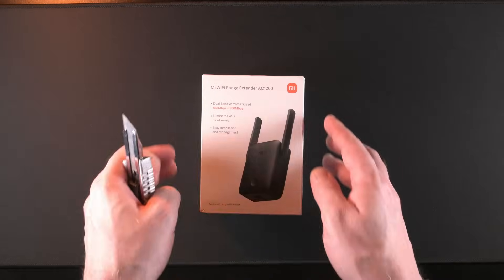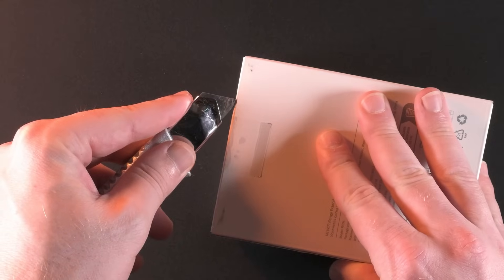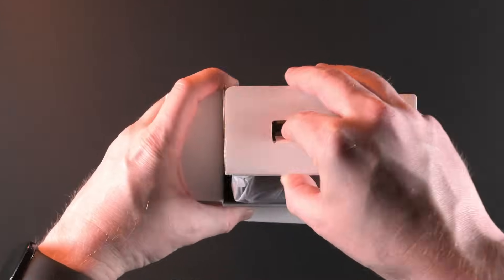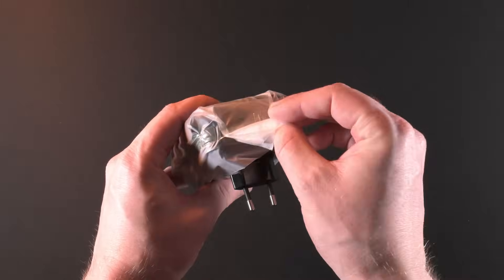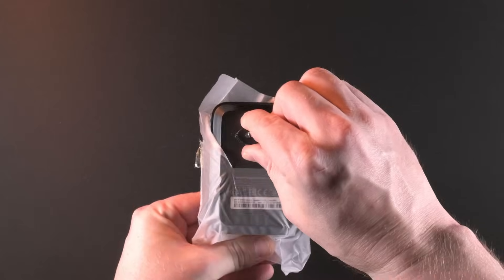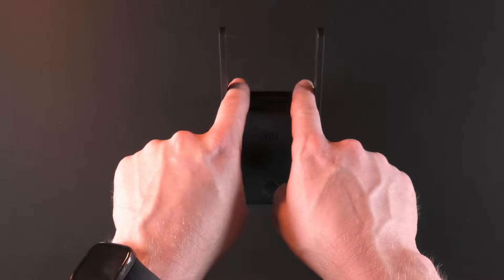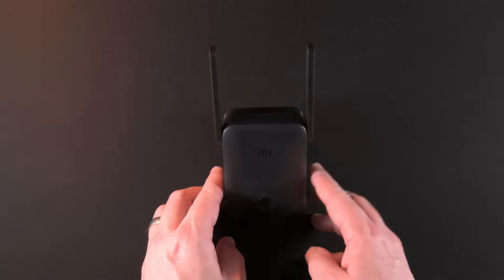Unboxing the range extender is pretty simple. Just go to the back and undo the little piece of sellotape, open the box, take out the instruction manual, remove the actual device, then take off the protective wrapping — it should slide out. Make sure your aerials are pointed up and that they've got no interference going on the sides. That is pretty much it for the physical setup.